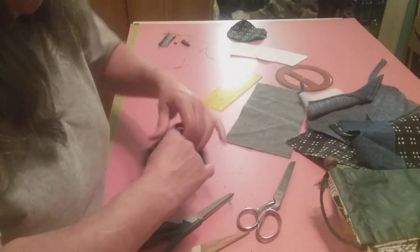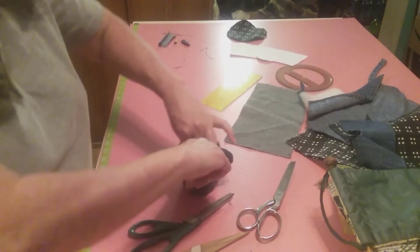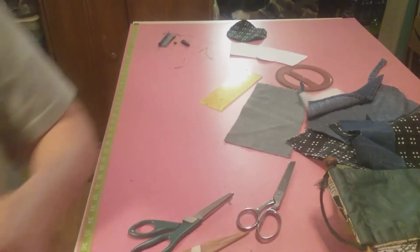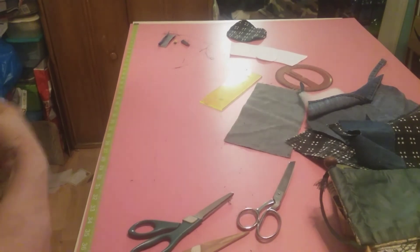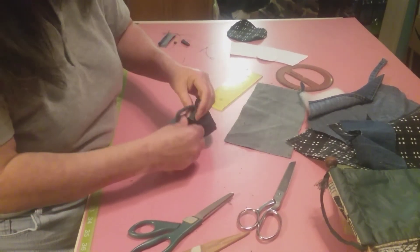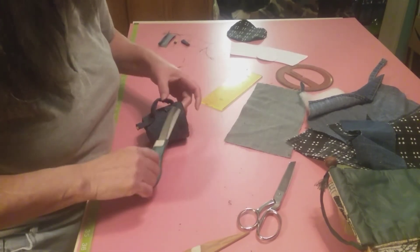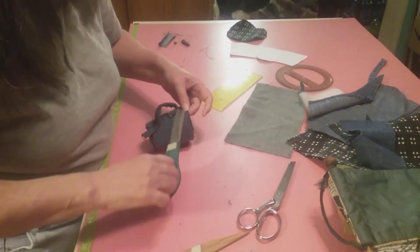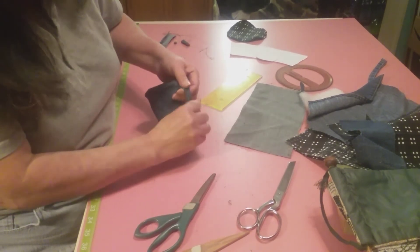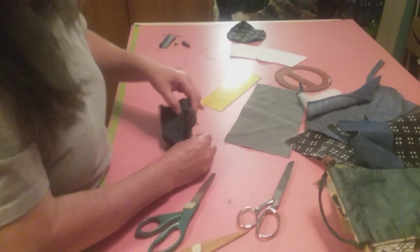That's looking good. We'll be right back. Now we have our little cup. And strings - we have plenty of strings. Now let's work our handle the way we want it. Turn that in.